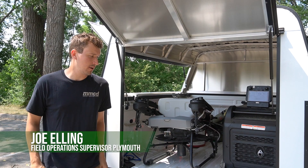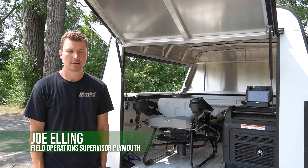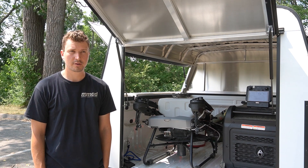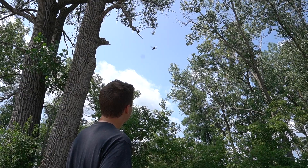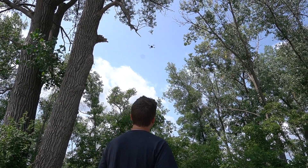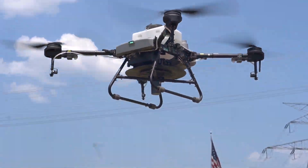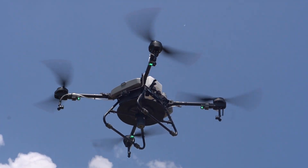Hi, my name is Joe Elling. I'm with Metropolitan Mosquito Control. I have been working with the drone program for about four and a half years now. We started using small drones for mapping and capturing some photogrammetry, and it quickly branched into getting the bigger ones for some treatments.